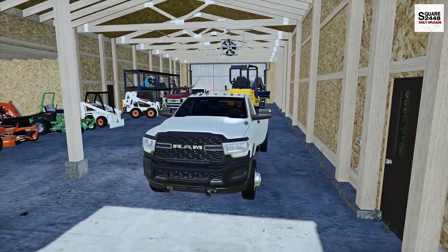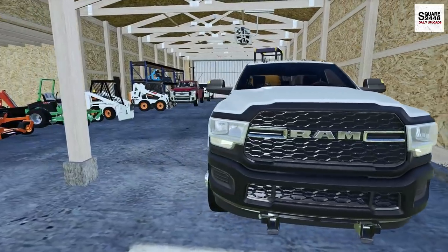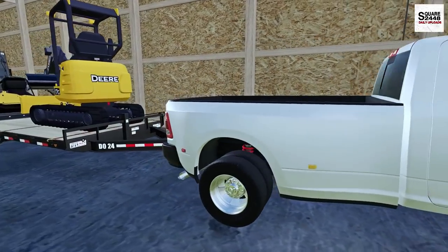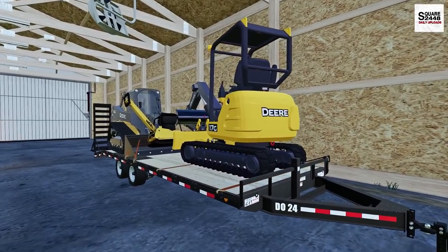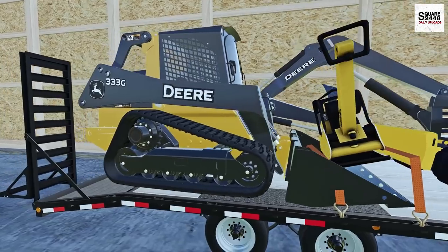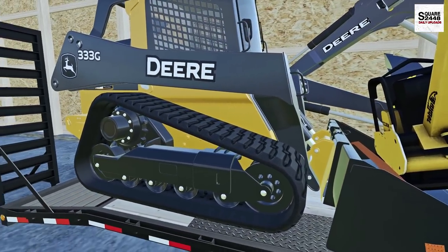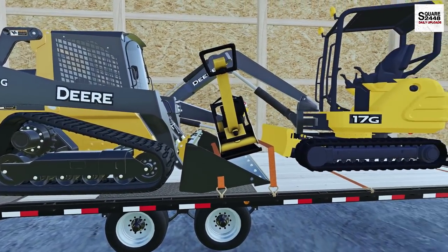Let's get the Cummins warmed up here and while it's warming up let's take a full walk around of the equipment we will be using. The Cummins is squatting quite a bit — this is a pretty heavy trailer full of equipment. We have the Deer mini excavator, the plate compactor, and the Deer tracked skid steer. I decided to go with the tracks for today so we don't tear up the yard — really want to preserve it as best we can.